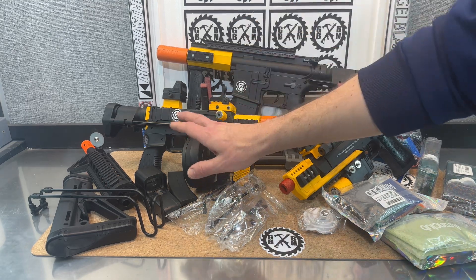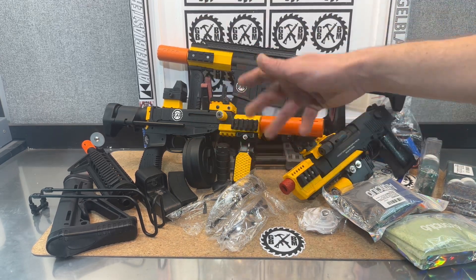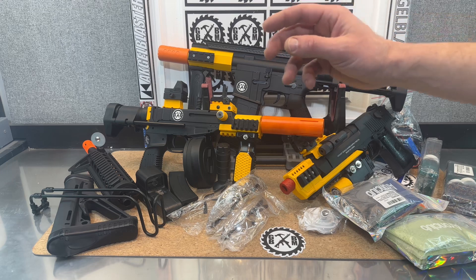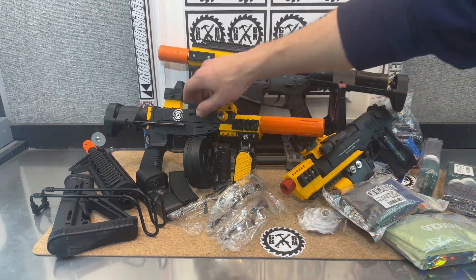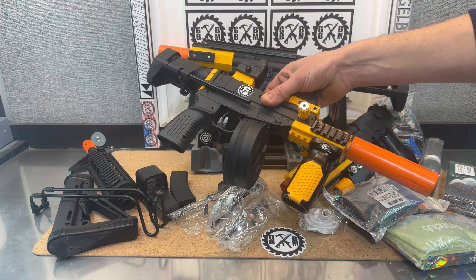We'll start with the VZ61 Scorpion. This is from Gelbomb — they're a seller on Amazon. They sell this and three other Gelfight blasters: this one, the MAC-10, and the Quasar DR-12. I think this one and the MAC-10 are the two better options. The Quasar does seem to have some feeding issues.